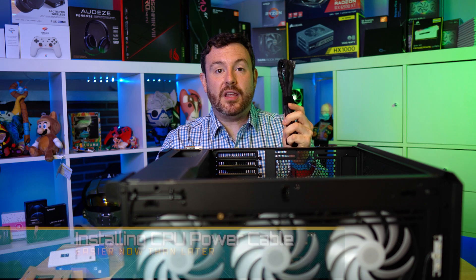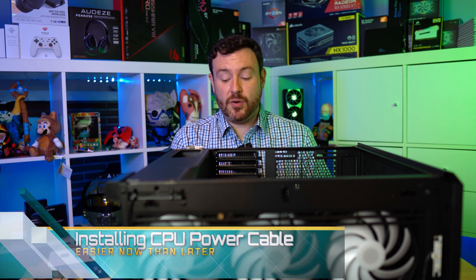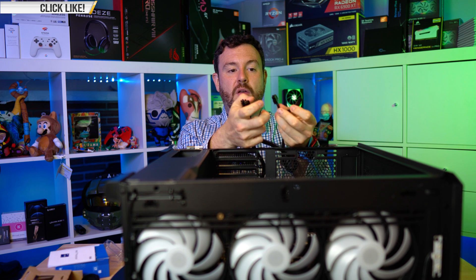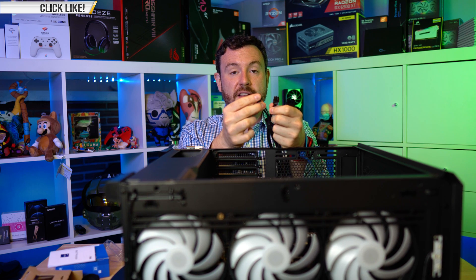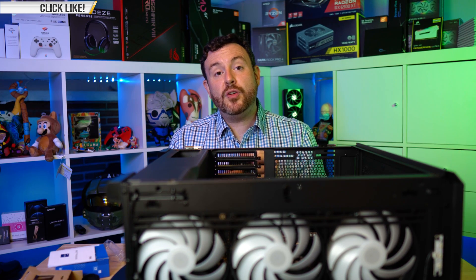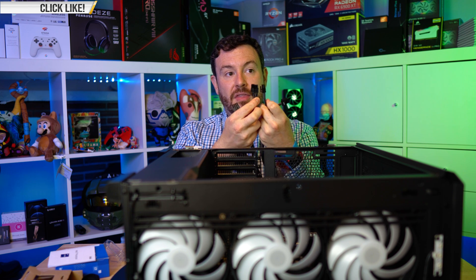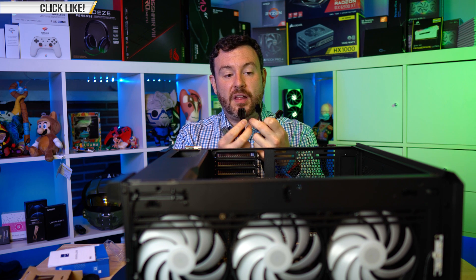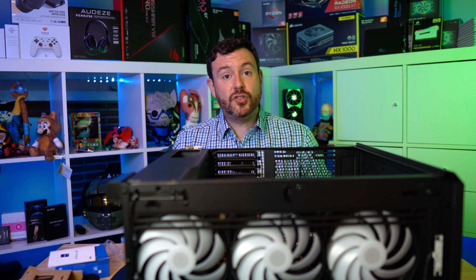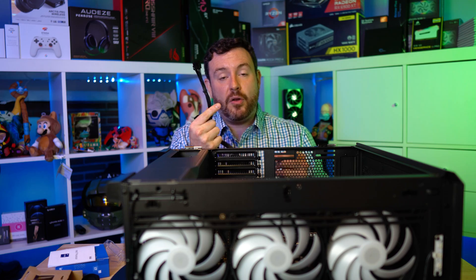Let's do one more step while we are here, and that is connect the CPU 4-pin to the motherboard and to the PSU. Take note, there are two sides — the side that is split is the side that actually goes to the processor, and the side that is solid is the part that goes to the PSU itself. If you are going for ultra-high overclocking, you can use all 12 pins that the PSU and the motherboard are capable of supplying, using a 4-pin and an 8-pin. In this instance, we're not going for super-high extreme overclocking, so I am just going to use the traditional 8-pin layout.